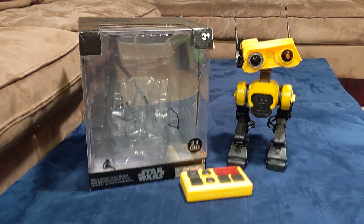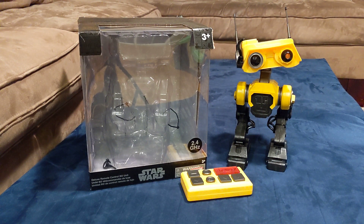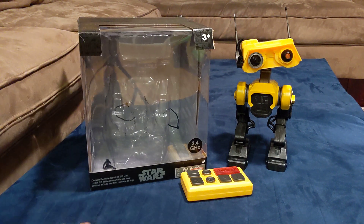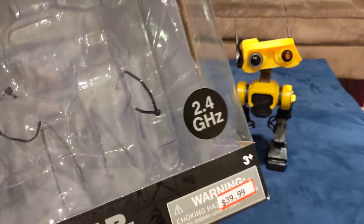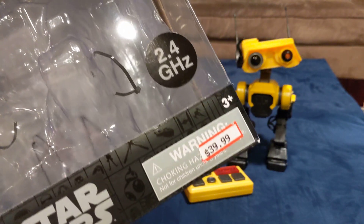This is a Star Wars Deluxe Remote Control BD unit. It came in this box. I think it's usually about $100, but it was on sale at one of the Disney stores for $39.99.